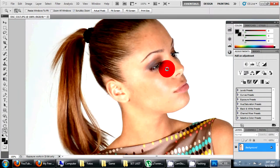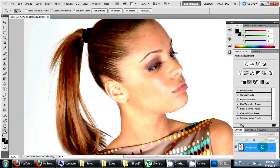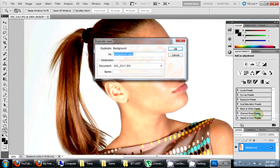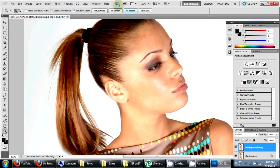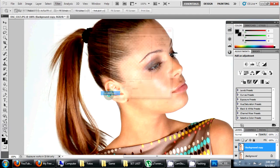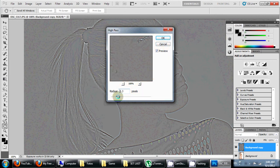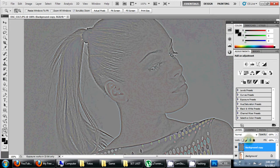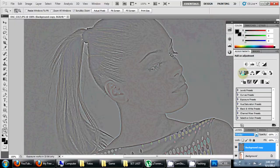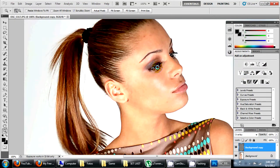I'll just duplicate the original layer and apply a filter called High Pass. You can find it in the Filter menu under Other > High Pass. I'll set it at 2.4 pixels and change the blending mode for the new layer to Overlay.